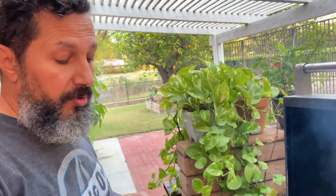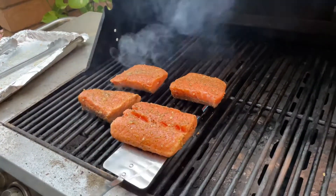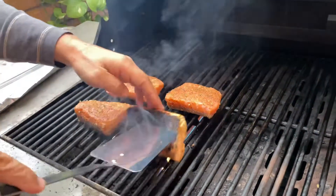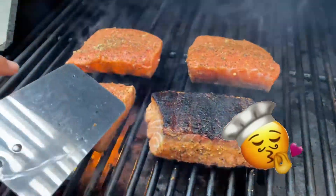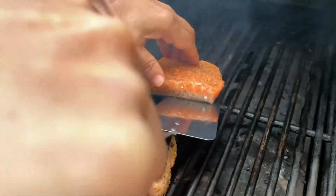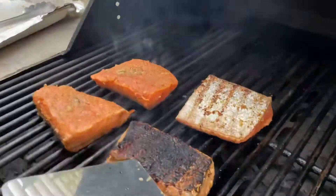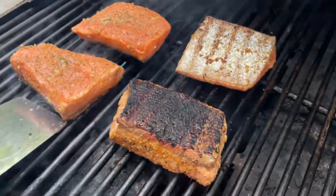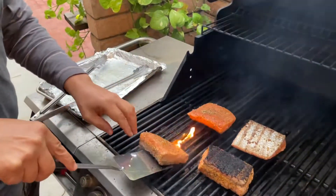You can turn it over very easily just like that. You can tell by looking at the color on the side — when it starts changing color, it's time to flip. Every grill is a little different, so go with what you know about your own grill.